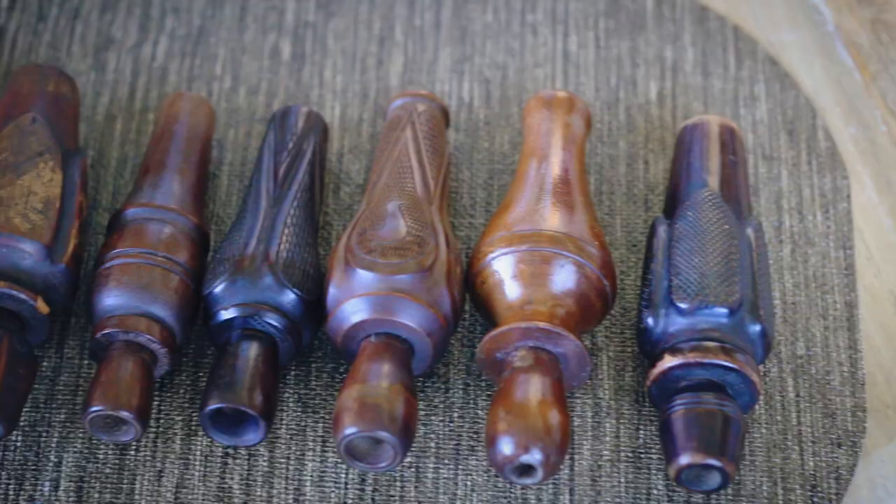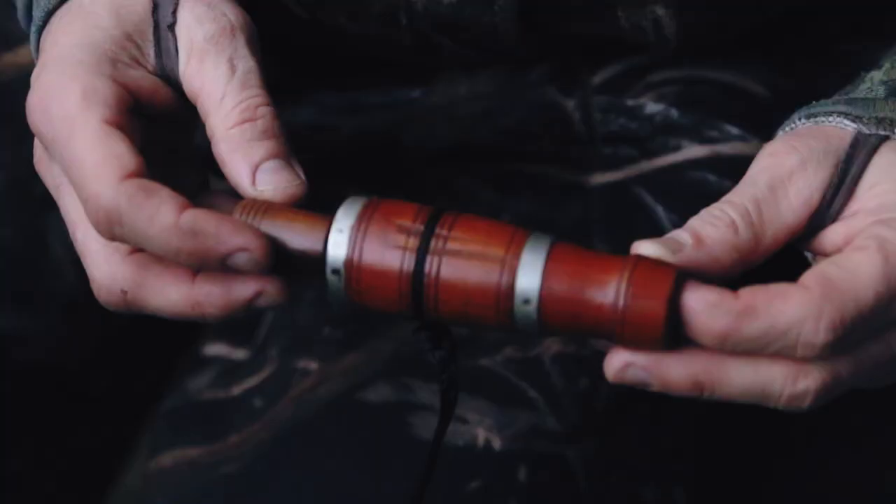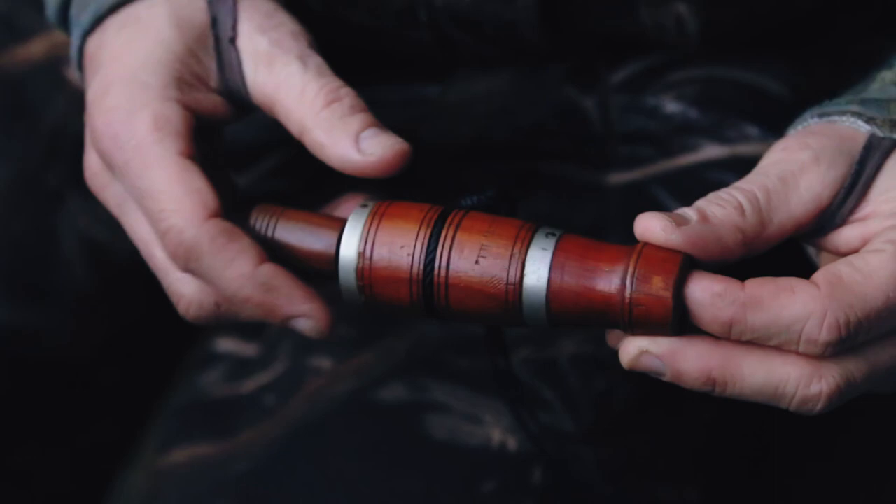I got to thinking earlier this year that it might be kind of fun to take some of my favorite old calls out of my collection and hunt with them. At the same time that didn't really sound like the greatest idea, but I thought it'd be pretty cool because they were made to call ducks, and even though they're old, that's what they were built for — so they're made to take the use.